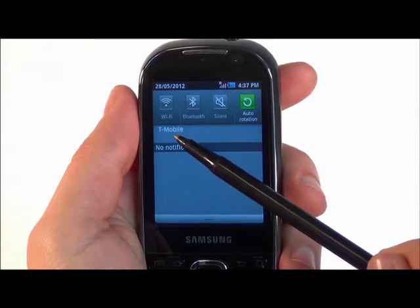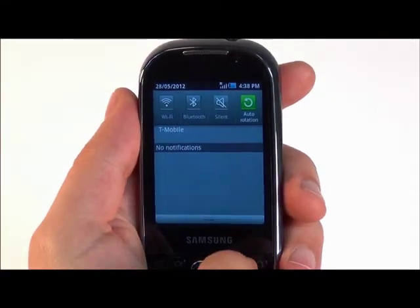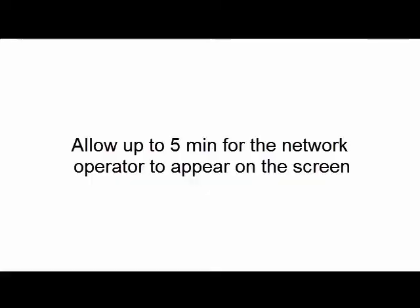In this case, it's T-Mobile. The partner carrier may vary depending upon your location. It may take up to five minutes after the initial one SIM card installation for the network operator to appear on the screen.